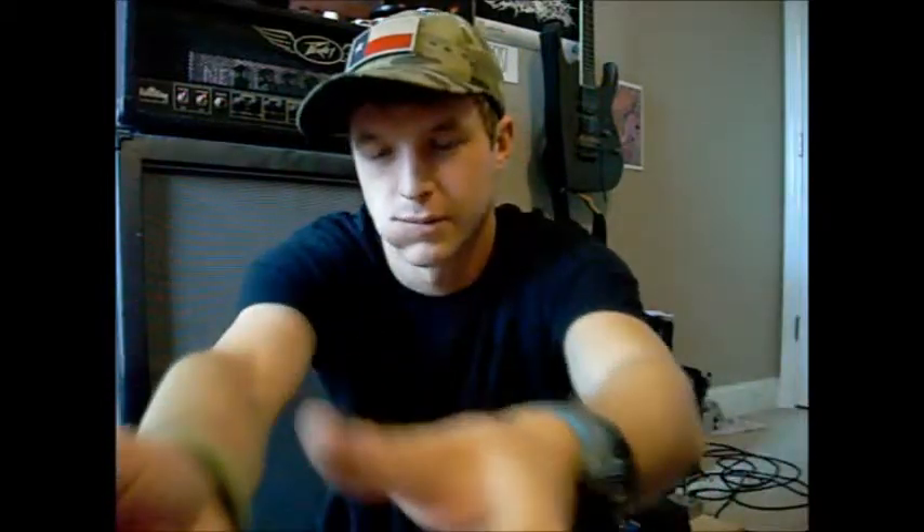The fishing spot we've been going to has a lot of people walking by, so I don't really want to set up a tripod. Anyway, I just wanted to show y'all this new knife I got — a Case Stockman. Maybe I'll do a video on it someday. It's got a patina on the main clip point and it says Case on it.